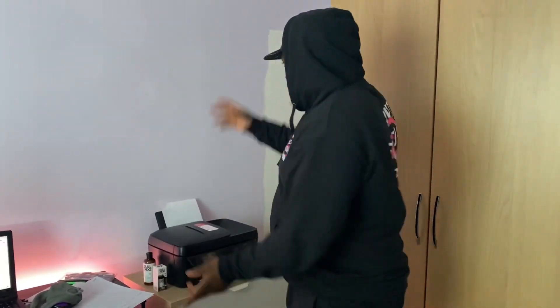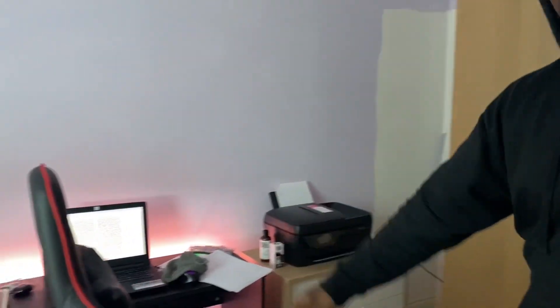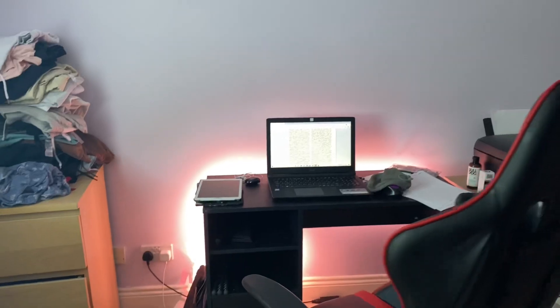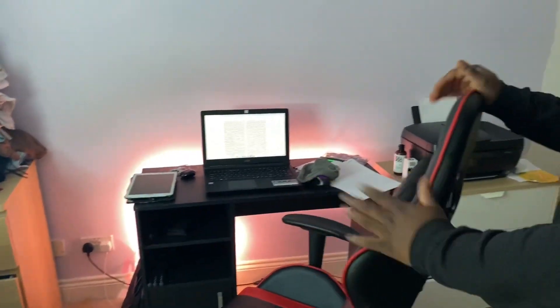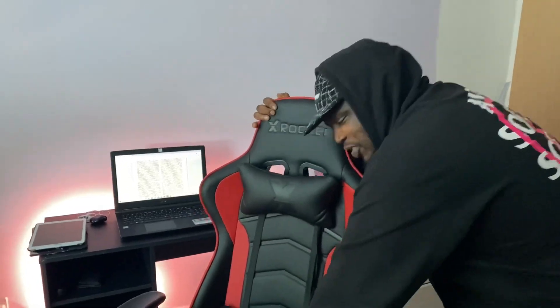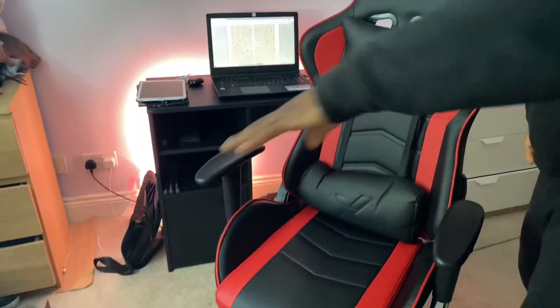Welcome to my office space — my office slash drip spot. We've only just moved here like a week ago so the place is still a little bit untidy. Got a pin with a white patch over there, got my home setup here, trying to do some uni work during quarantine. I hope you guys are staying safe indoors.